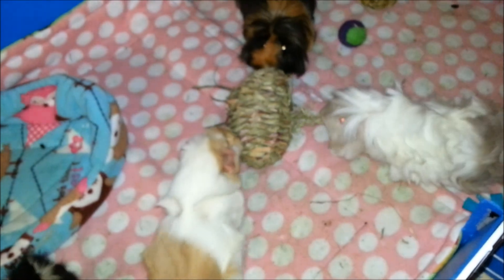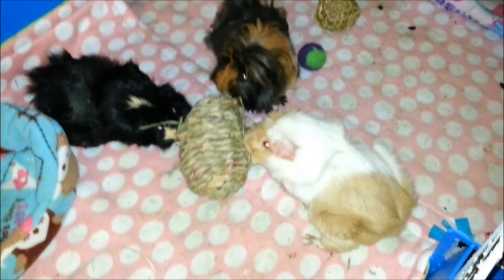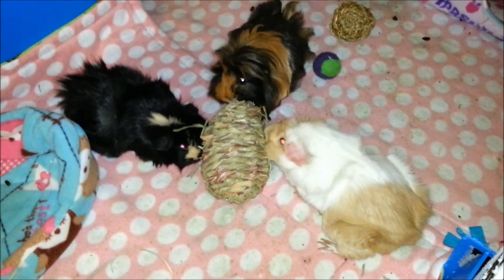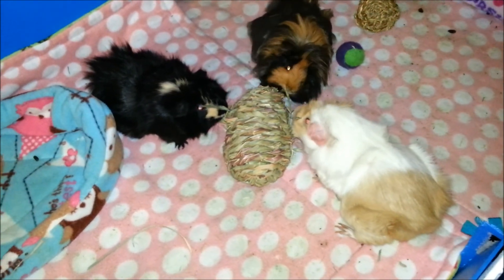So I haven't given this to them at all before, and I stuffed it with the hay. I don't know what Daisy got — it just looks like she pulled something out of it. They seem to like it. I don't know how long they'd like it for, probably until it runs out of hay.